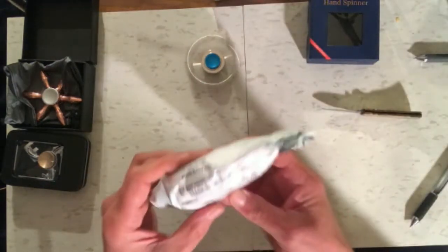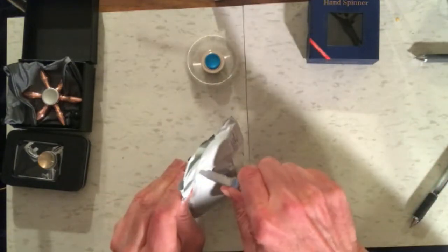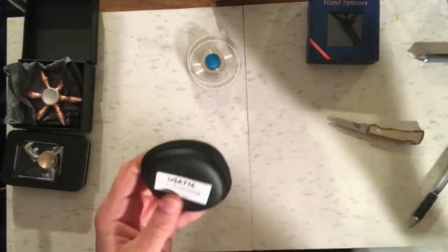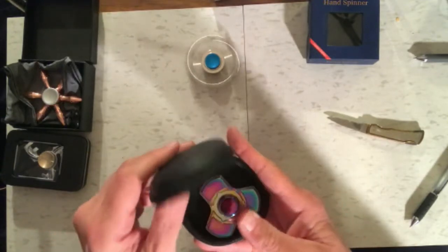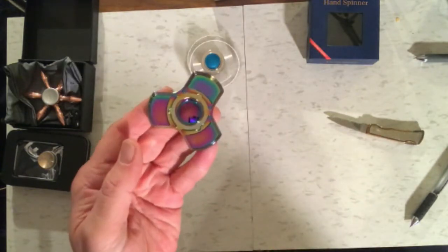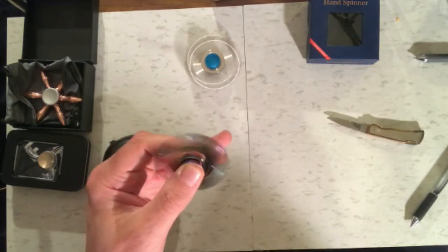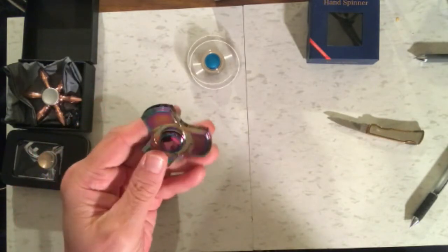On to the next one — a little package here, all the way from New York. We have a little generic case. This thing is heavy. I haven't had one of this style yet; we'll see how this works out. It's pretty nice — it's probably made of steel, it's pretty heavy.